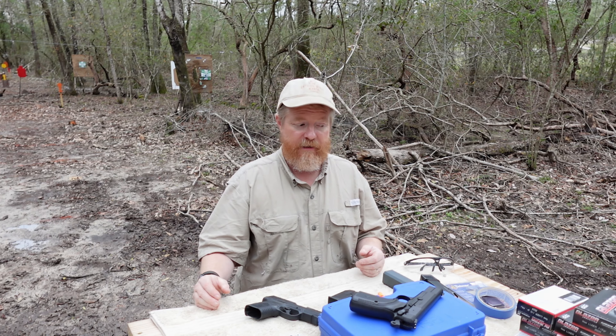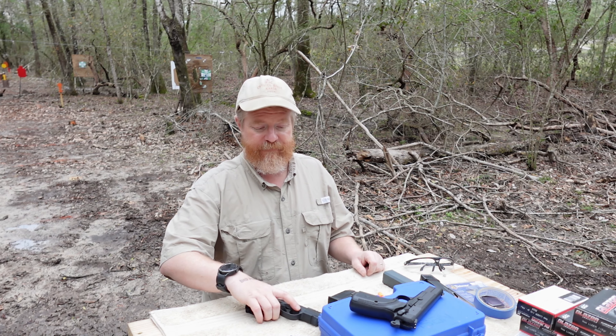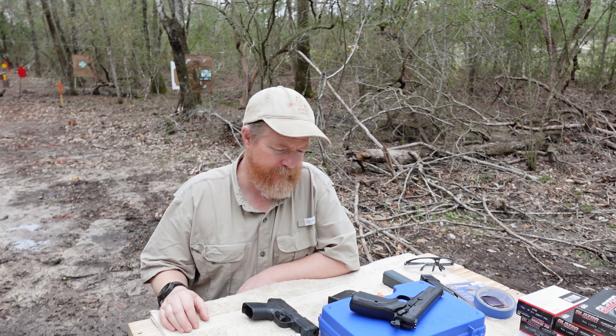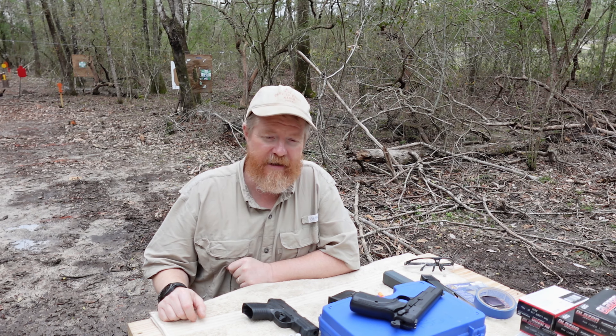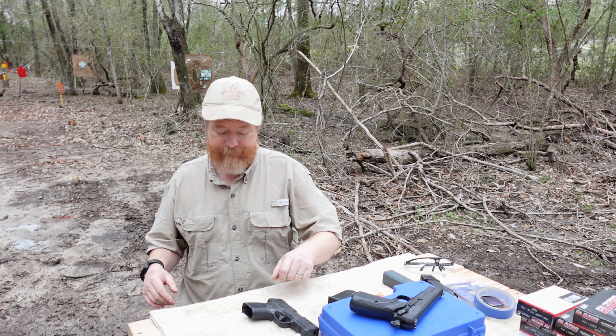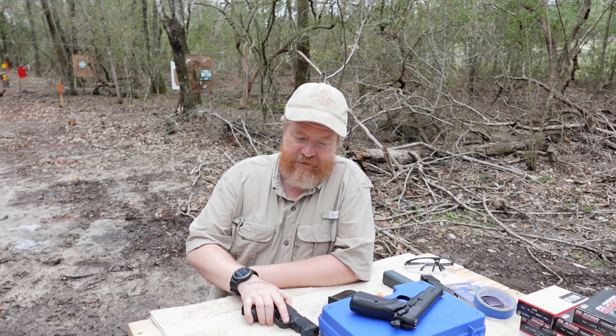In fact, my first time shooting this pistol I had issues with shooting low to the left. But I've had opportunities to shoot it a lot more, and I think I might have been able to correct that. So let's go get the range set up and shoot this Reflex and see what happens.